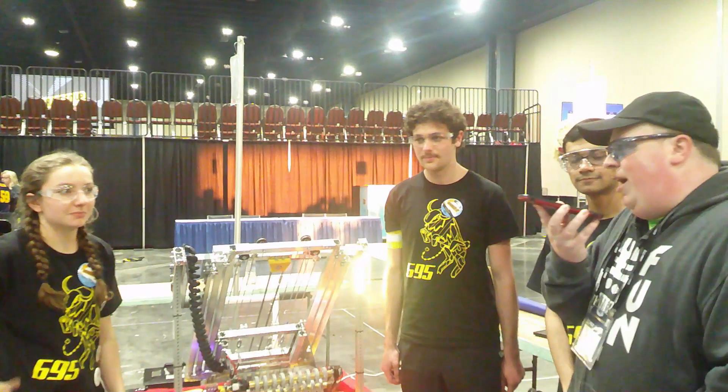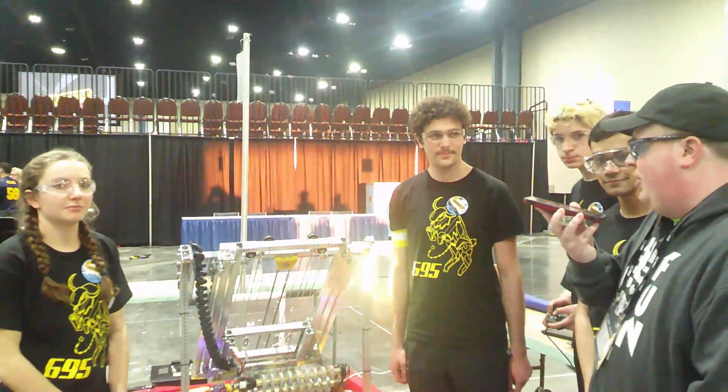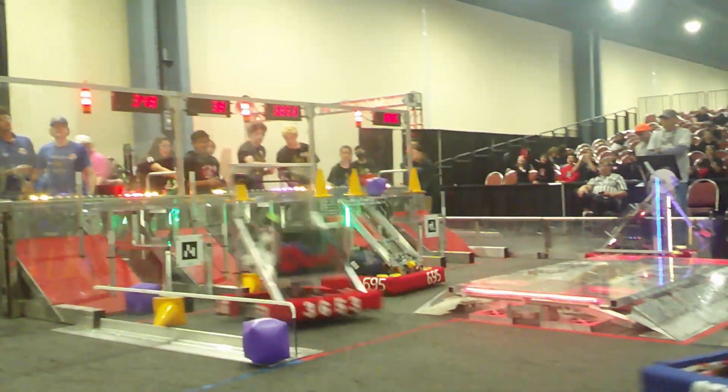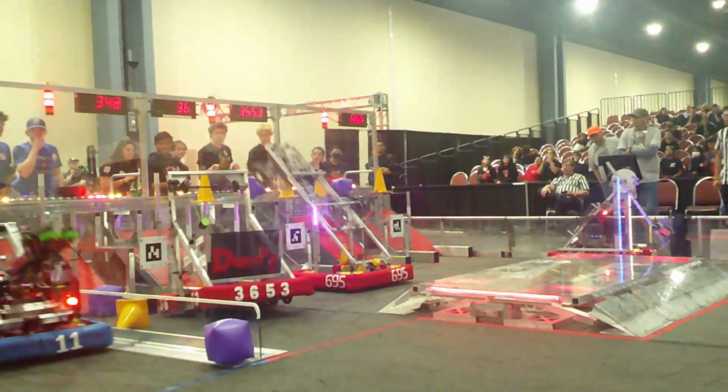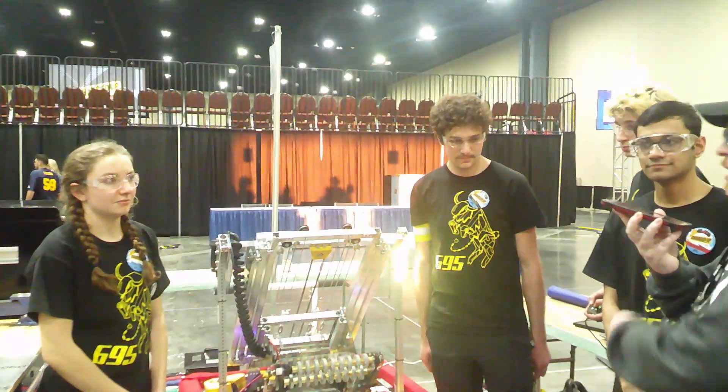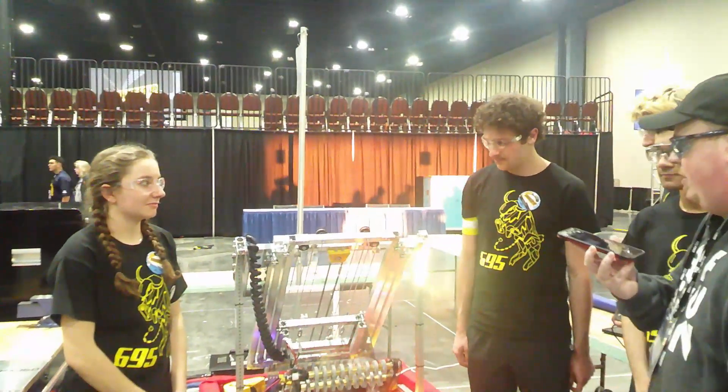This is James with First Updates Now. I am here with the South Florida Regional Champions, Team 695 Bison Robotics. We're going to be going over their very unique and very efficient design. I have Ben, Jillian, and Vias here with me and they're going to go over what led them to their regional victory.